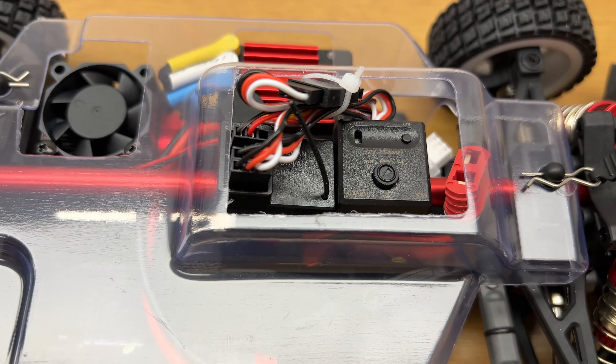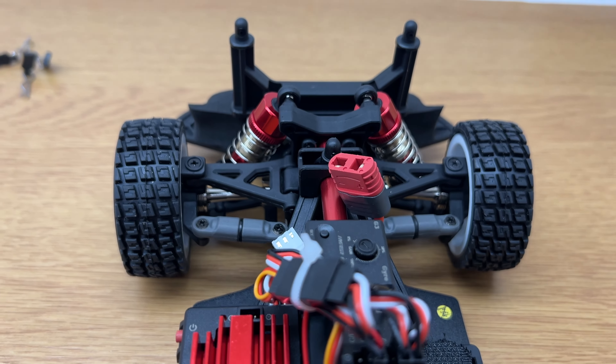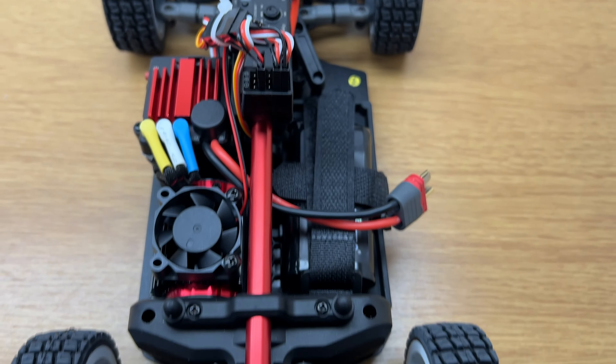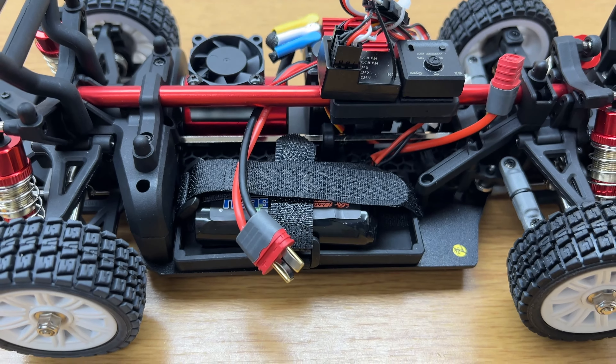The only fan you get in the package you can fit on top of the ESC. The only thing I'm noticing at the moment is the toe-out — it looks a bit extreme to me, but we'll see how it goes. If it's not that good we can adjust it. As I said, there's your gyro and you can adjust the gain on that if you need to.